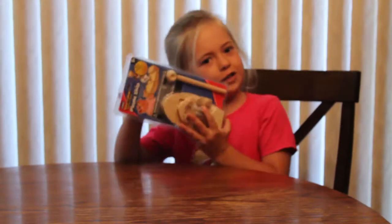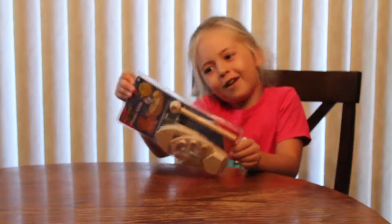Hey guys, it's MJ. Today I will be making a pirate ship. So let's get started.